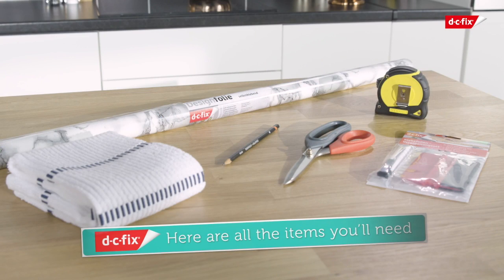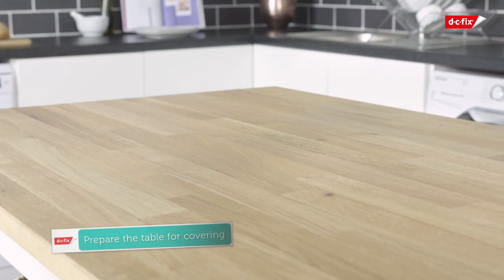You'll also need sharp scissors, a pencil for marking up, a measuring tape, and a clean cloth or duster. Prep the worktop by ensuring it's clean, dry, and free from dust and grease.